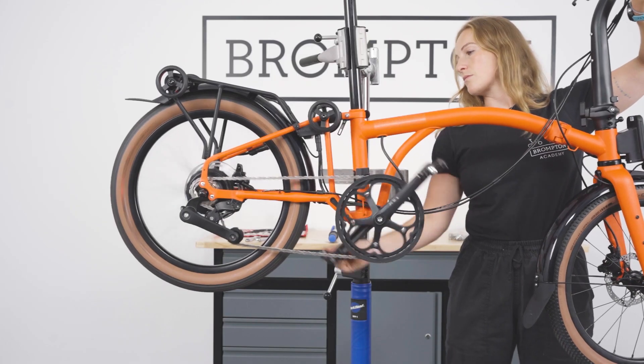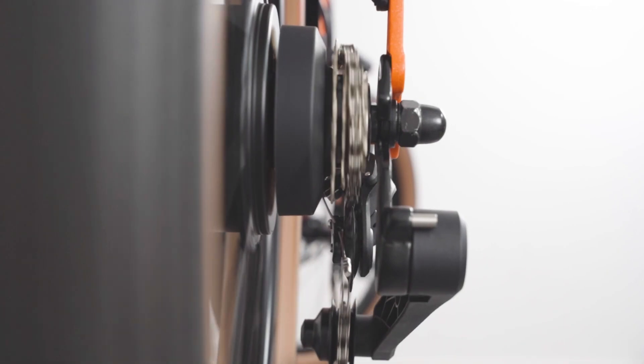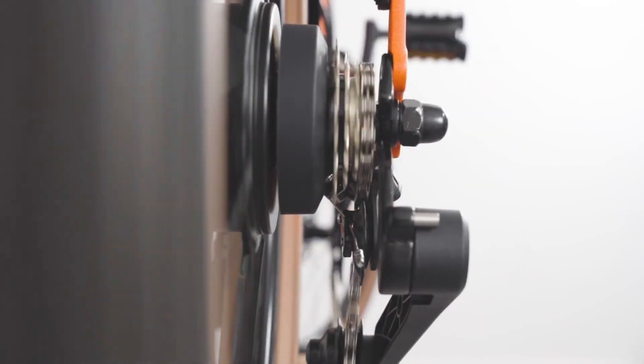Ensure the gears are indexing correctly. If indexing is needed, please refer to the beginning of this video.